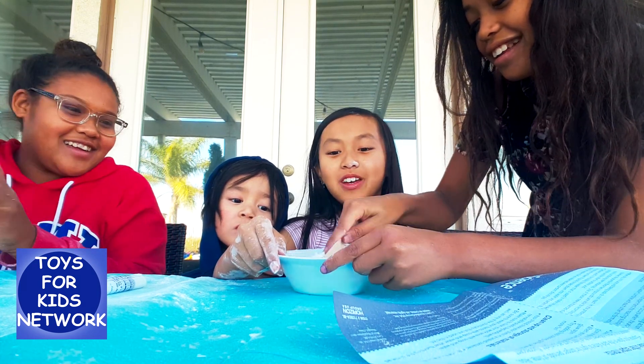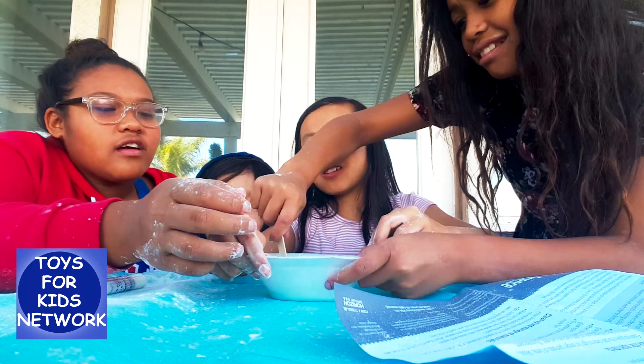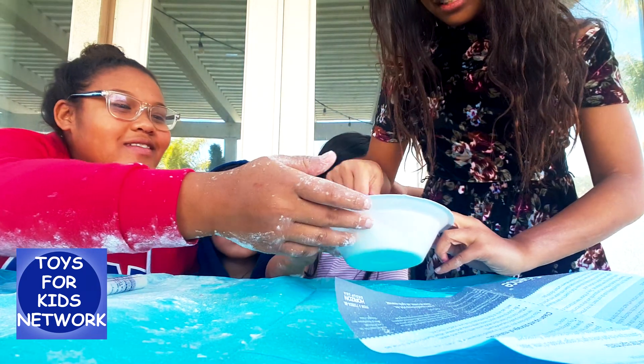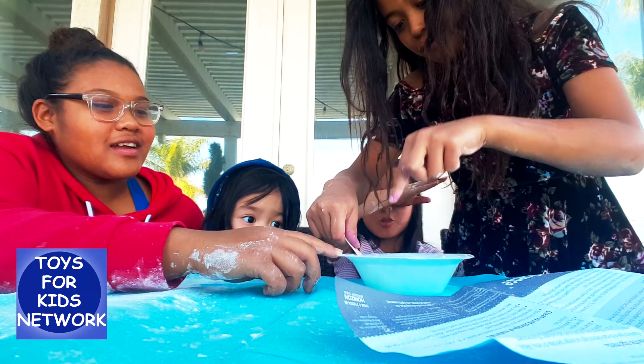What if this turns out to be an epic fail? That was fun. Oh! This kinda looks like slime. Should I try? Wait, show it to them. Ow! Elbow me in the eye! Sorry. It's too spilled! I think there's cornstarch in my eye now.